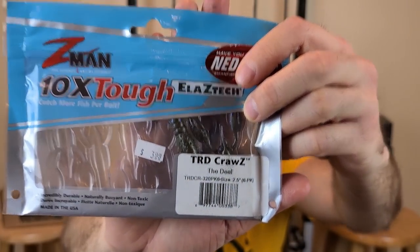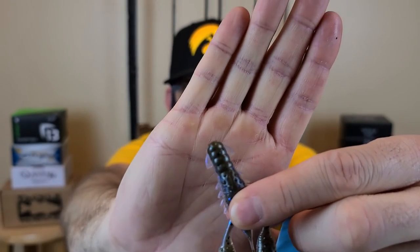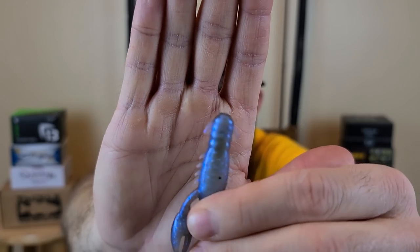One color I'll touch on that some of my subscribers recommended is the Z-Man 'The Deal.' On top it's a brownish green pumpkin color, and on the bottom it's got a light bluish belly with blue glitter. This color kills — I've had a lot of luck with it, especially in clear to stained water. It might not be the same for your local spot, but I'd definitely advise giving that color a try.